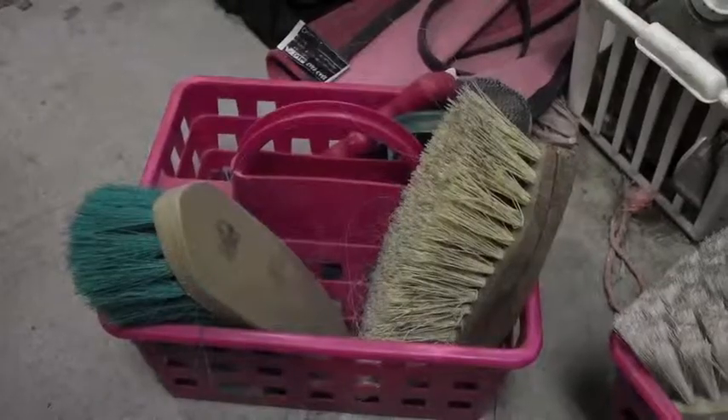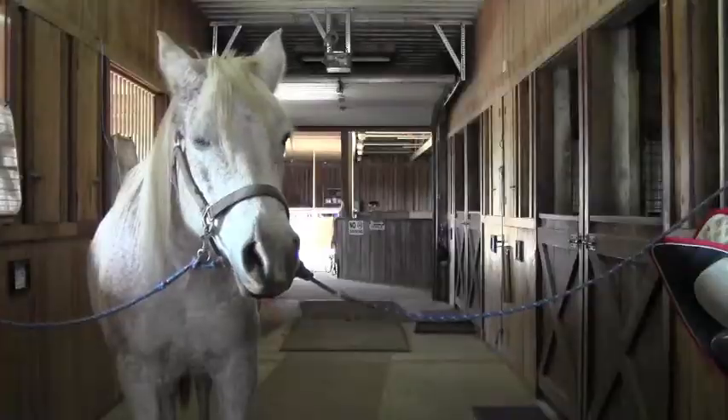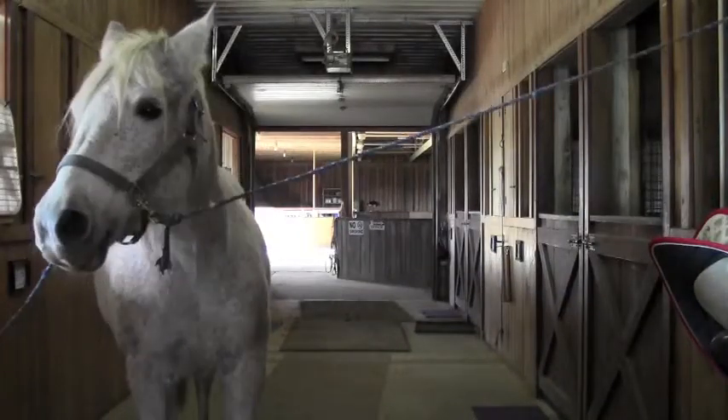By grooming your horse properly, your horse is ten times more likely to stay healthy. I'm Christine Webster and this is How to Groom a Horse.